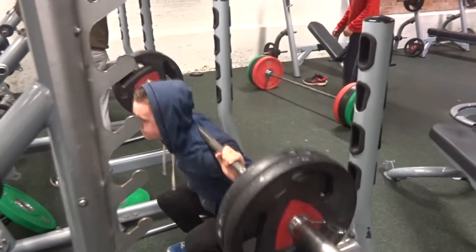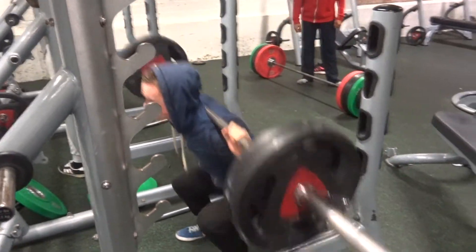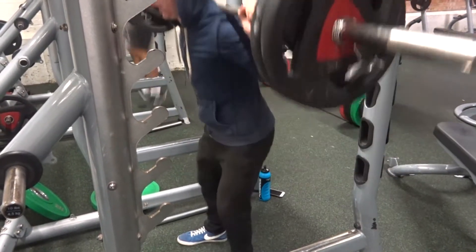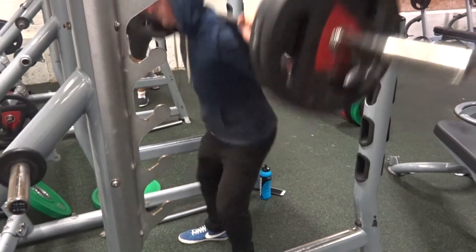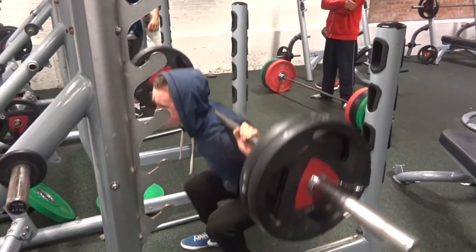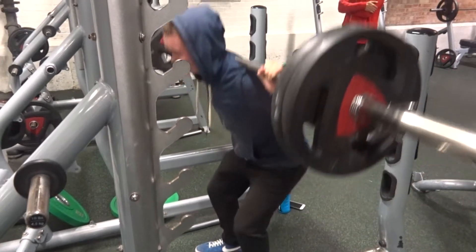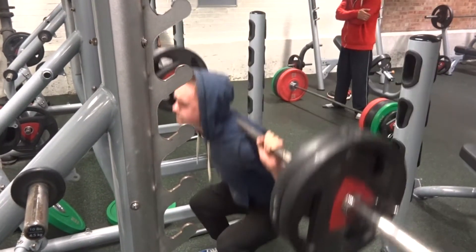I've been really focusing on trying to prevent my ankle dorsiflexion from kicking in, which is basically just lack of mobility in the ankles and joints. One thing I've been doing for that is ankle mobility work, and when I'm squatting I'm really trying to plant my feet in the ground.